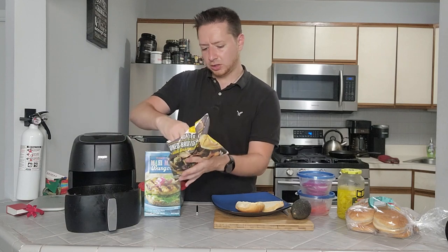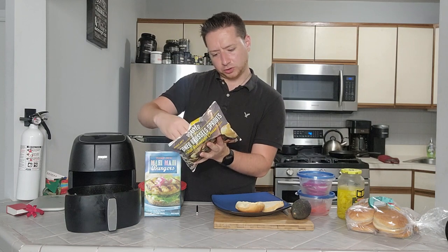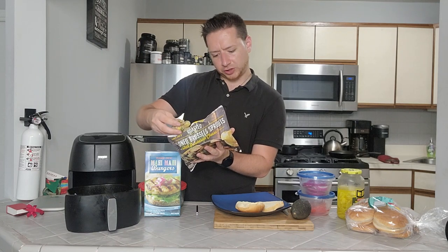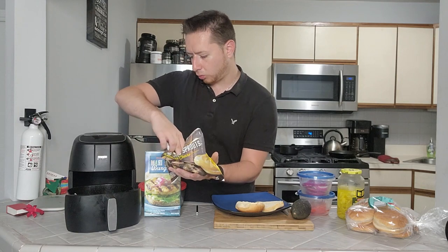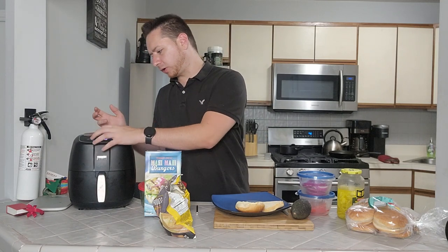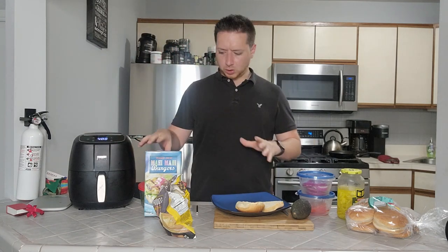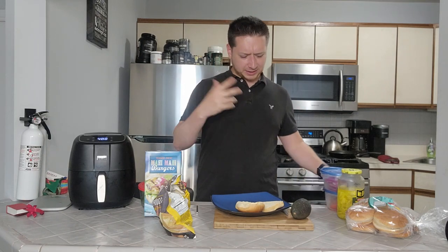We're going to throw a nice little assortment of Brussels sprouts in here. When we look at the ingredients, it's actually kind of cool: grilled Brussels sprouts, parmesan cheese, extra virgin olive oil, salt, rice flour, black pepper, and garlic puree. These should actually taste really good when done. We'll set it to 400, but keep it down to maybe 15 minutes.